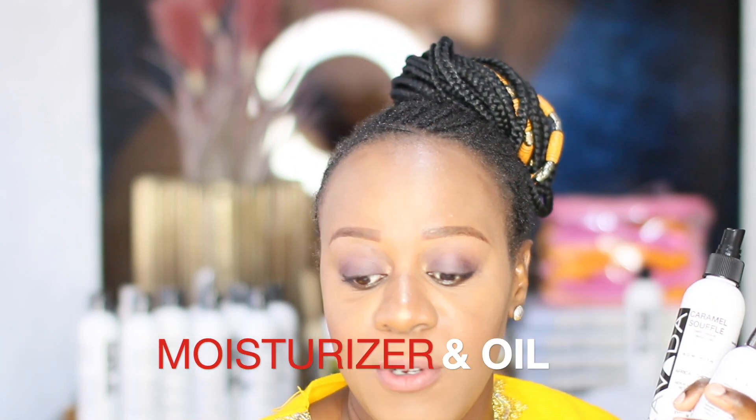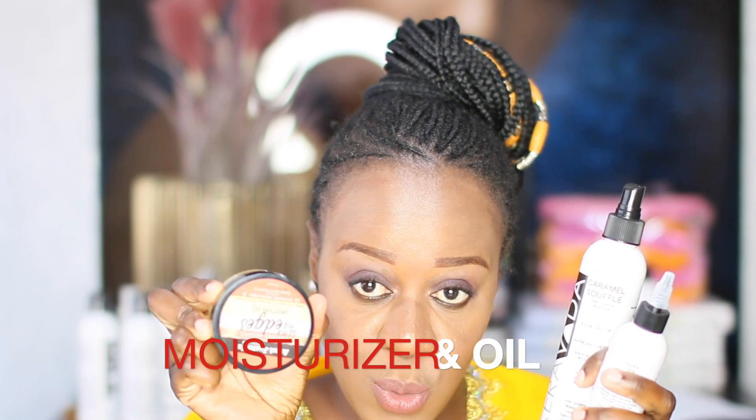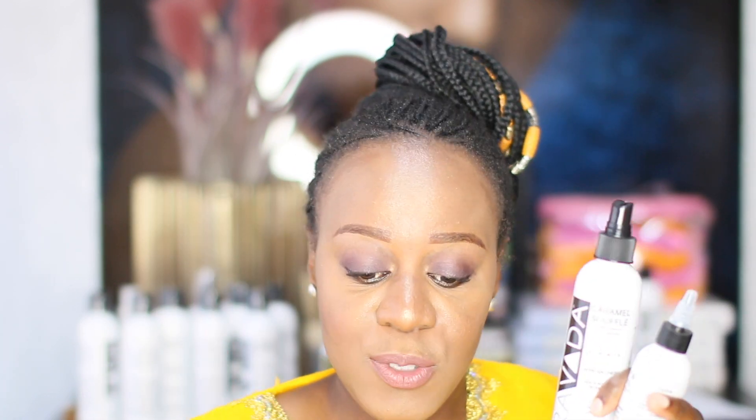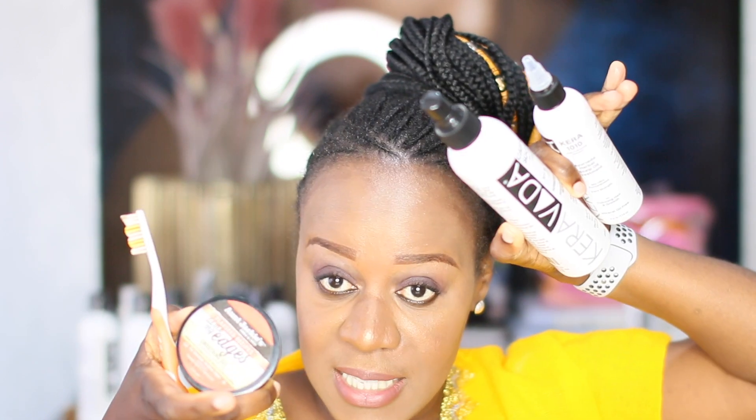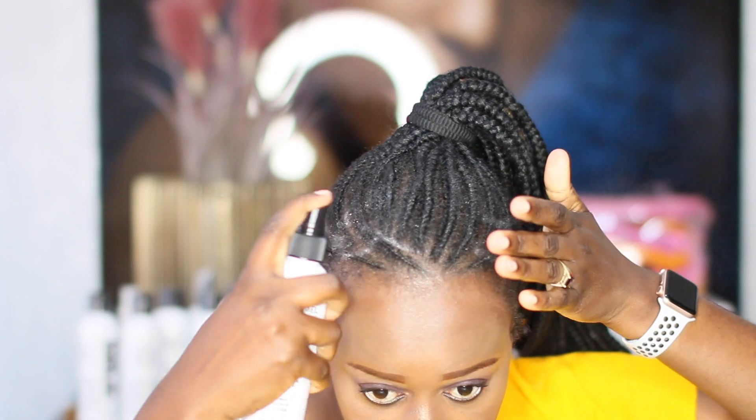I've been using mostly two products, and for neatening up I've been using edge control with my toothbrush. This is my daily morning routine. The first thing I do is shake my moisturizer, just in case some oils settle at the top. This is the Caramel Soufflé daily leave-in moisturizer from Caravada — it's got African cherry in it. I spritz my hair with it.